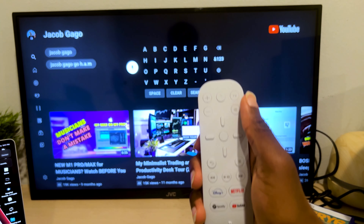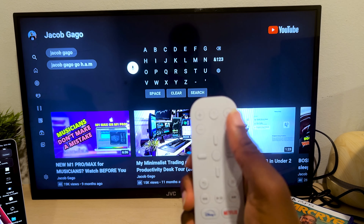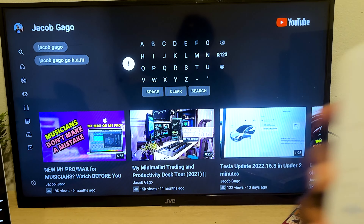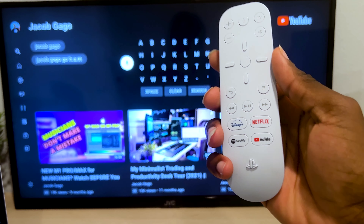Something else to mention regarding the volume up and down: it can also control your soundbar. So if you have a soundbar connected to your TV, this remote would also be able to control it.